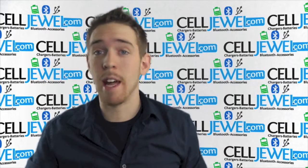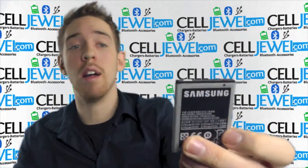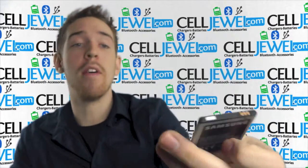Hey, how's it going online shopper? It's me again. I'm with celljule.com. Today I'm going to be telling you about this right here. This is a replacement battery for the Samsung Gravity Smart — an OEM battery.